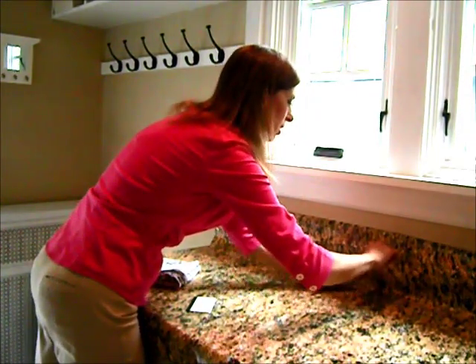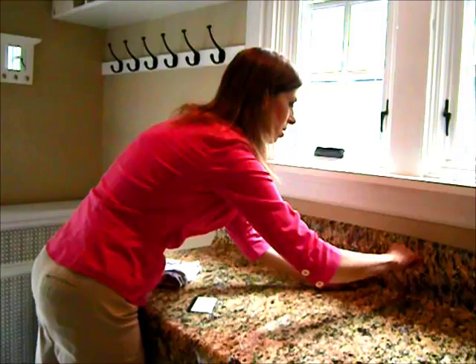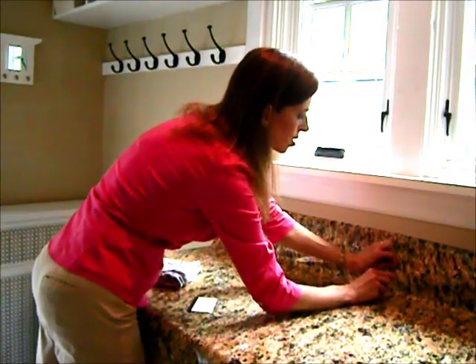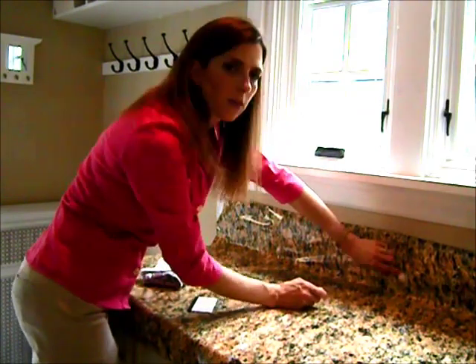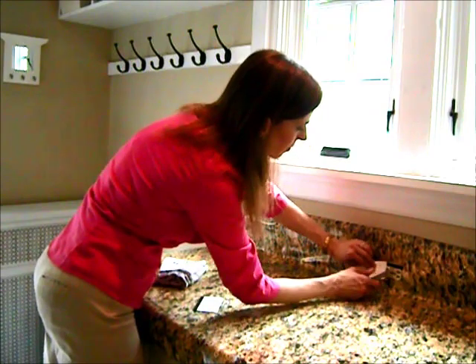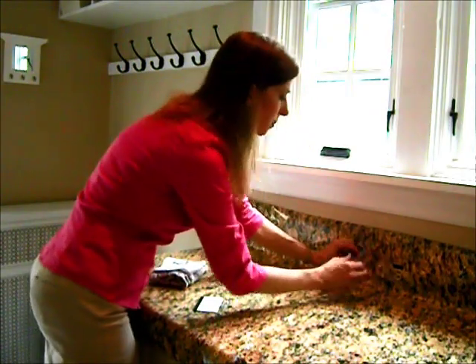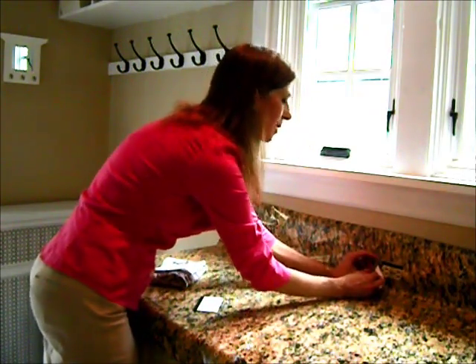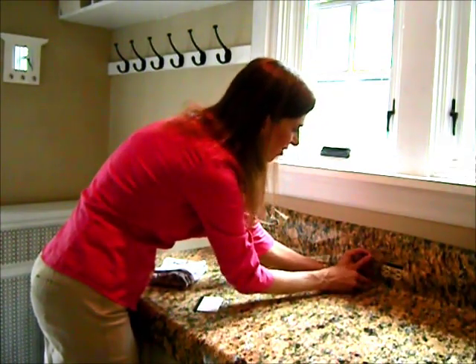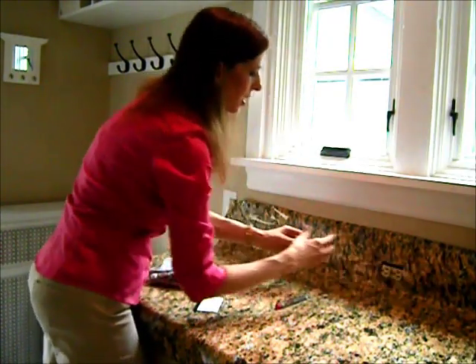I'm cutting right on the outside edge. Don't worry — if you cut a little bit further like I just did, this film is actually pretty forgiving. It sort of self-closes a little bit. So don't spaz out. If you cut a little too far, it'll all work out. There's my outlet.